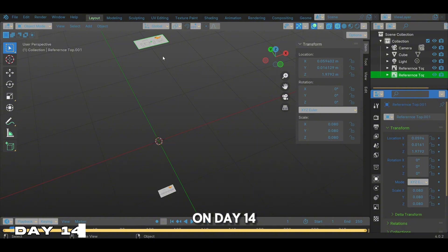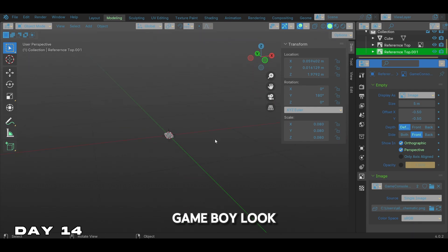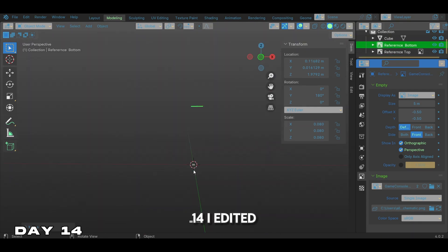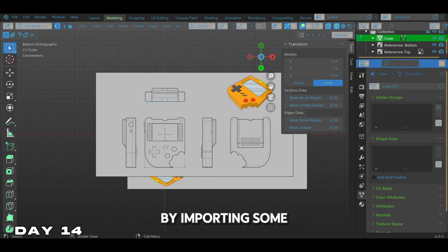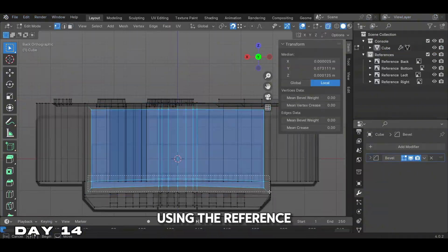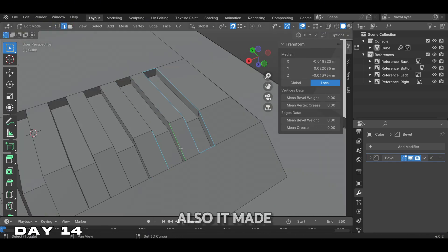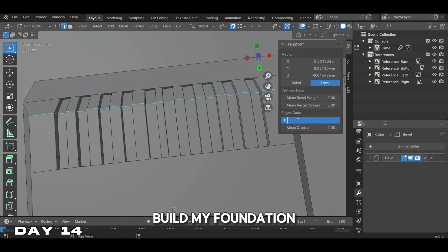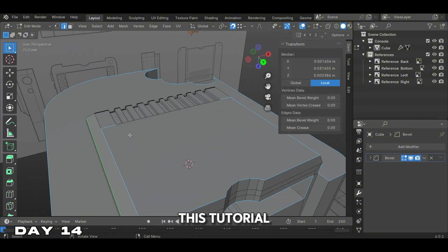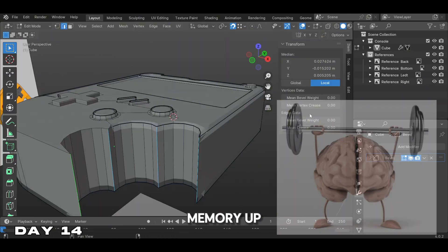On day 14, I decided to stay with CGCookie. With the help of Jonathan Lempel, we're going to be modeling a Gameboy look-alike. Also on day 14, I edited my interface. We started off by importing some reference images — using reference images was a game changer; it helped speed up the workflow and made us work more precisely. This was a good tutorial to build my foundation of Blender. We did a lot of the same routines over and over, so it did build my muscle memory up.